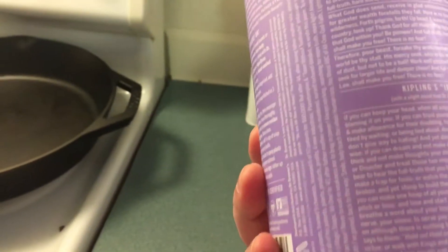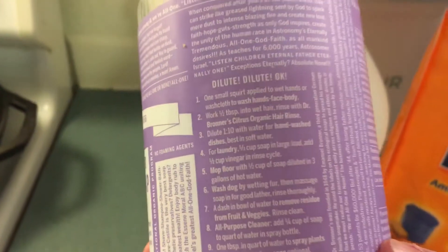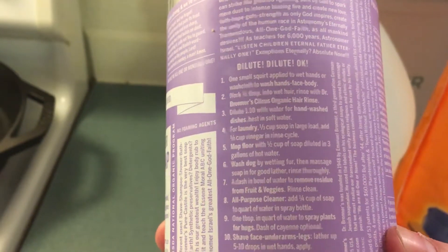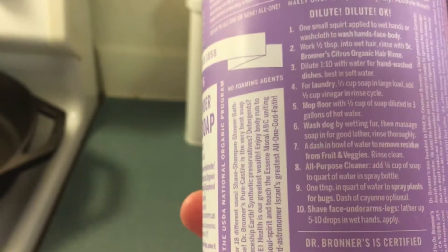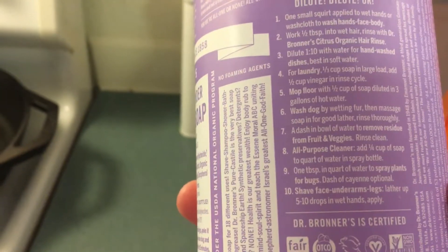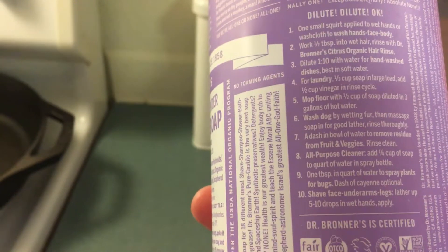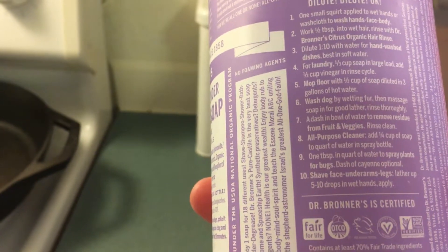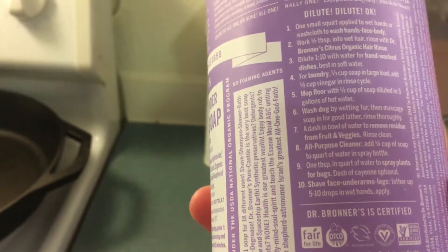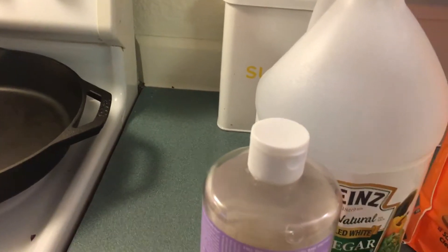There are so many things you can use it for. Just on the bottle there is a ton of stuff: face wash, body wash, hair rinse, so you can make your own shampoo, hand wash, laundry, mopping, washing your pets, washing your children, washing your fruit, all-purpose cleaner. You basically can use this for everything.